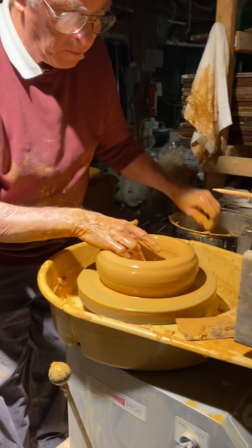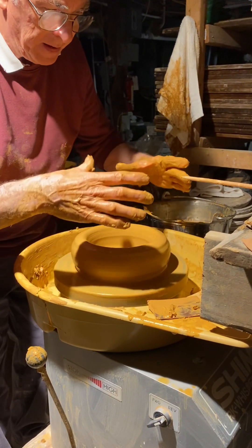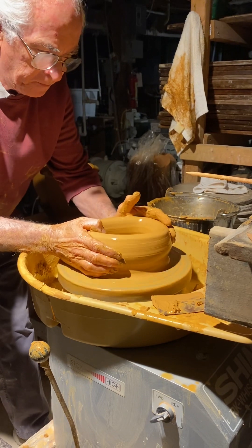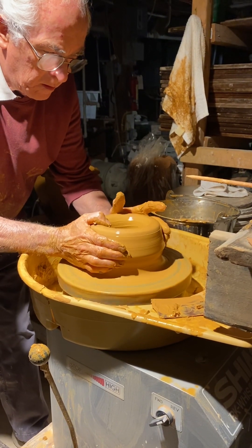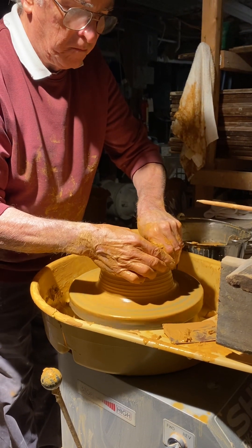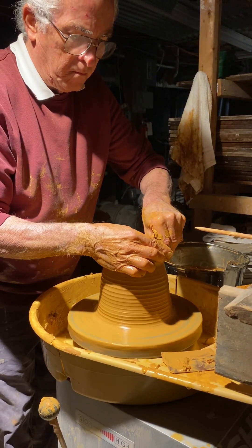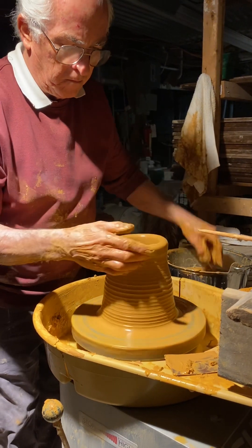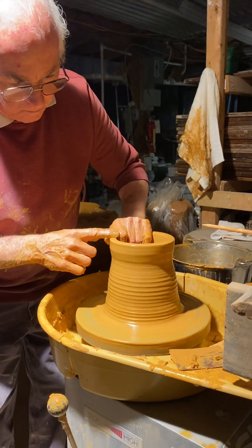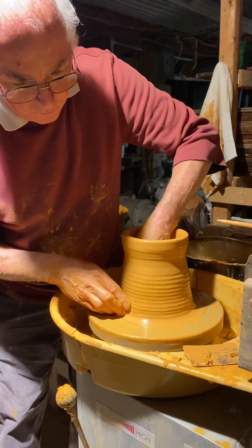This is a measuring stick right here — that's how high I need to bring it up, and the diameter. That's the first lift, and then I'll do a second lift.